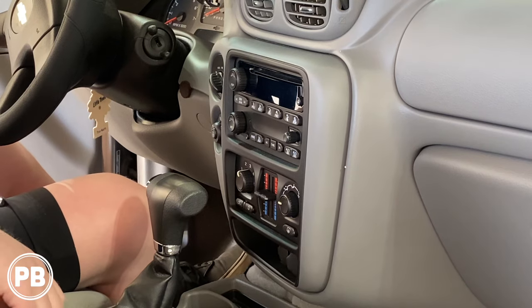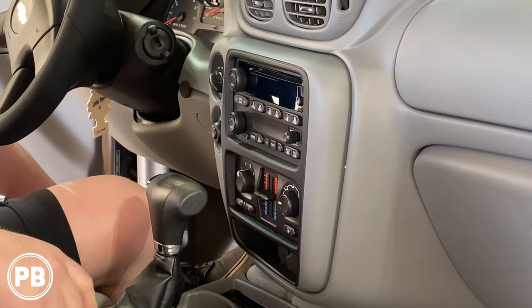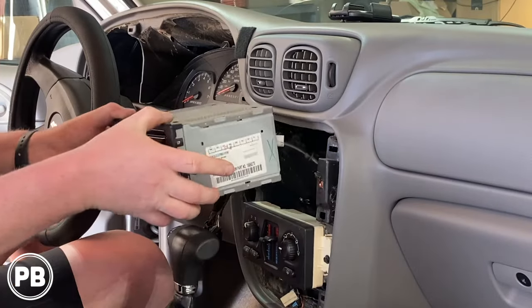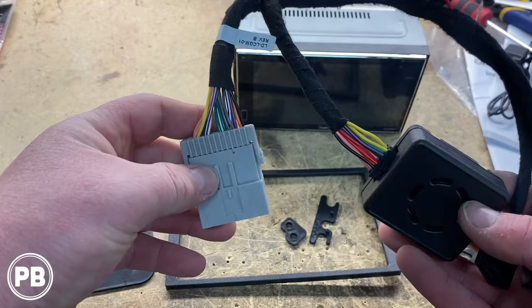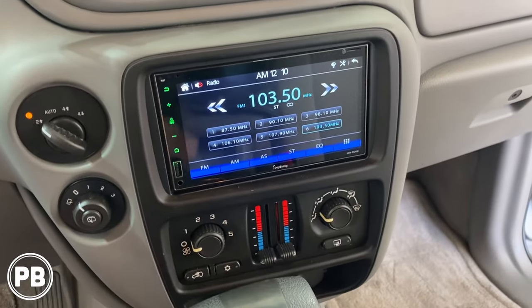Hey guys, Chris from ProvoBeast Audio Installation, and in today's video we're going to be replacing the factory double DIN on this 2008 Chevy Trailblazer. In this install, we're going to show you how to remove the factory radio, head over to the bench to show you how to assemble the dash kit, wiring harness, and new radio, and then come back to get everything reinstalled. Let's get started.